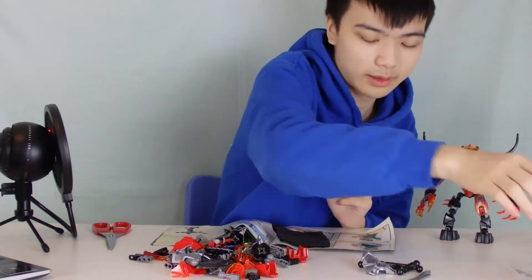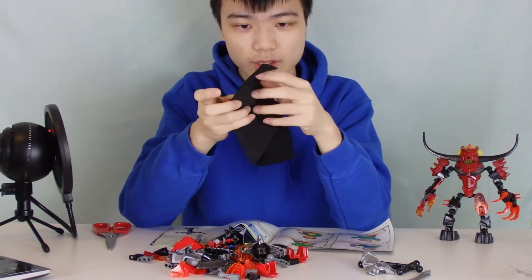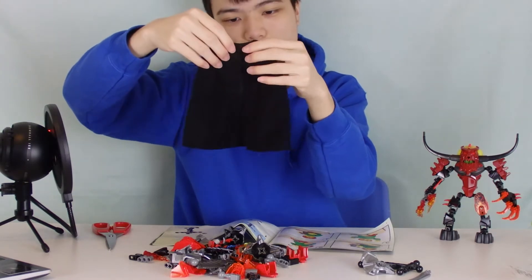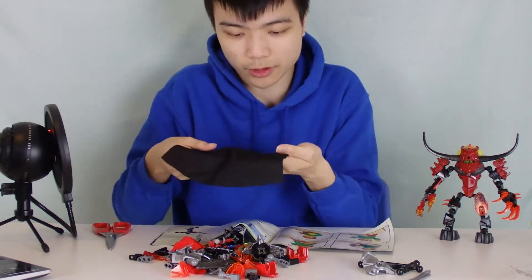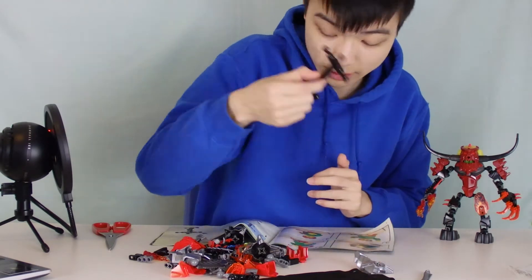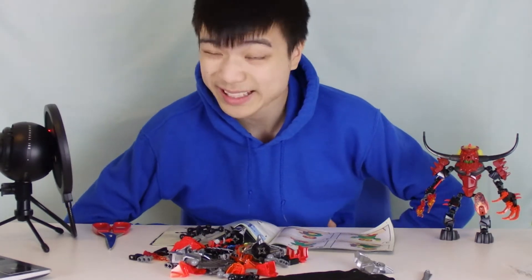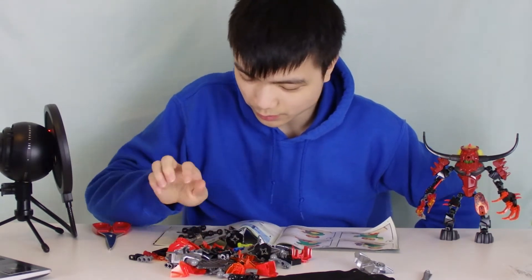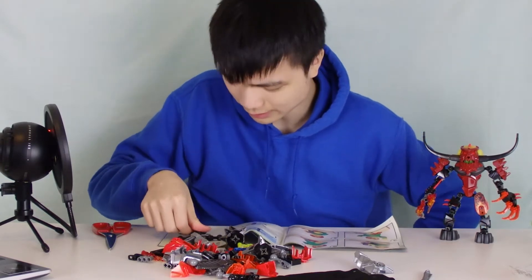I've said that story way too many times but not everyone watches every single one of my videos, so it's a must. Here's the cape — I appreciate the way it's folded. Now we unfold it — look at that, this is high quality material. I can never get over the fact that LEGO can make something this high quality for an action figure. The last time we had something like this was Bionicle, and later in Star Wars which was even better. Let's begin assembling, starting with the torso.